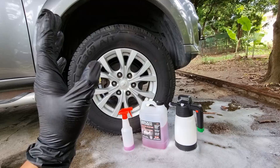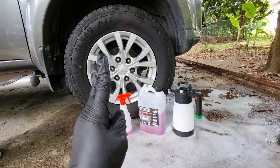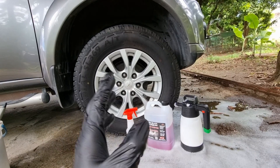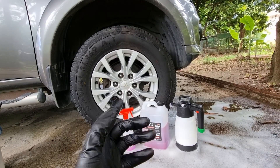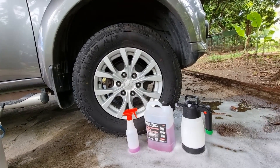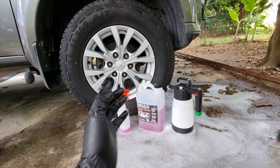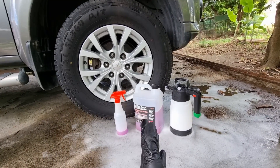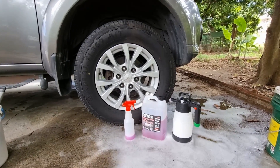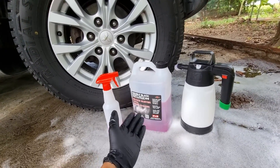So far those are the advantages and disadvantages of the P&S Brake Buster. This is the second product I've tested for wheel and tire cleaning — the first was the Turtle Wax Wheel Cleaner, which was powerful and even removed some tar from the paint surface. But in the long run, the Brake Buster is more economical and affordable since it comes in gallon size. So far, this is the best wheel cleaner I've been using.